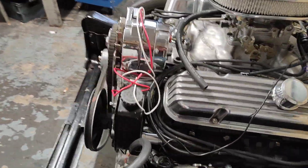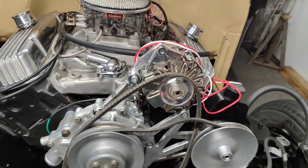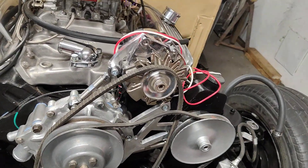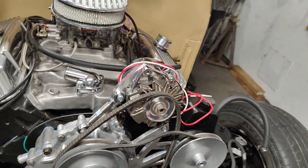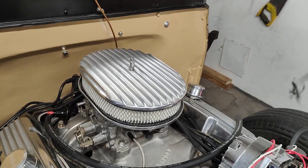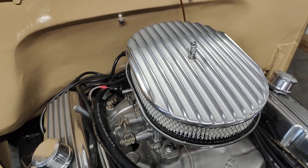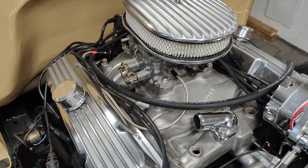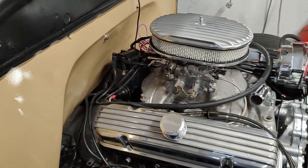I'm struggling to do anything today. I'll go out to the shop and get some fan belts, put the old ones so I know what length I'm looking for. Got my bolt sorted out for my air filter — that was a little bit of a problem, had to re-tap the carb.